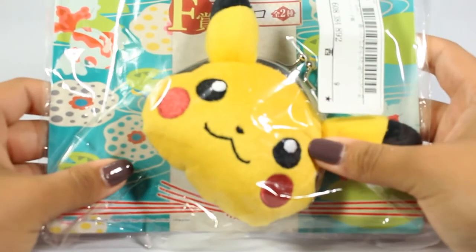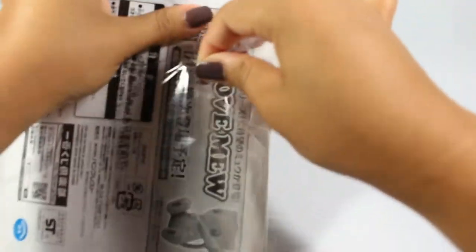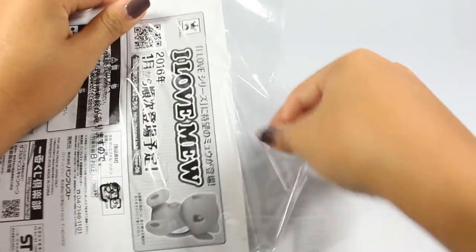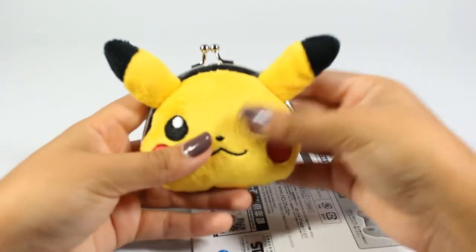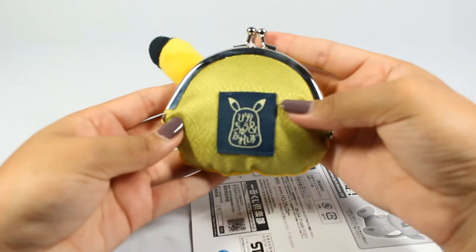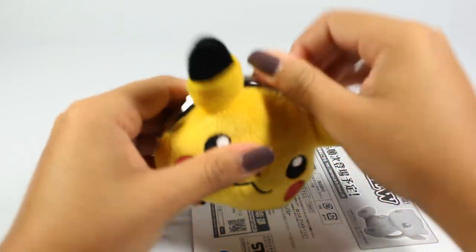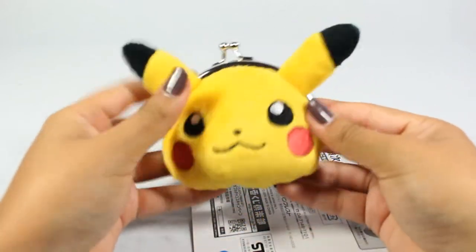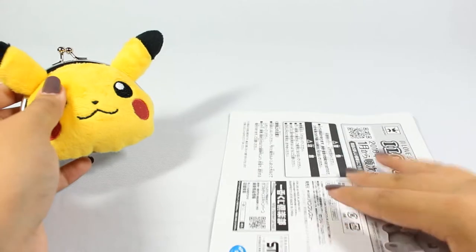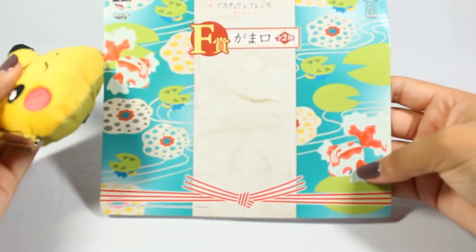Next I have this little Pikachu coin purse and I've always wanted a coin purse. I usually have my wallet for change but I don't like when the wallet gets really fat with change, so I figured why not buy official Pikachu merch. Oh my gosh, this is so soft — really, really soft. It has this little embroidery on the back. It's just a little puffed-up coin purse and it still has its original packaging. Very cute — look at the gold line.